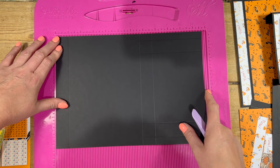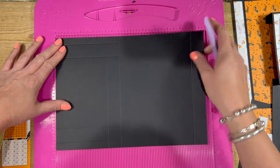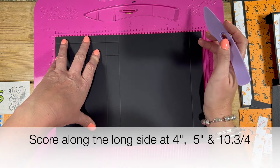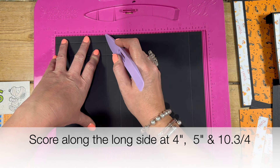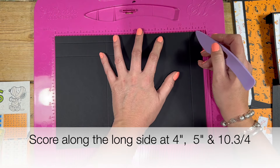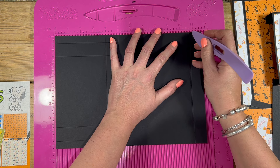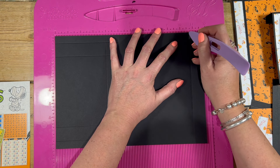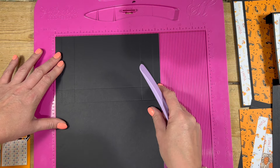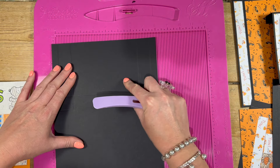So for me, along my long side, I'm going to score — and if I do it this way it's going to be easier for you to follow. So along whatever length you've got, because it might be twelve inches, you're going to score at four and five, and then at ten and three quarters. If you're using eleven inch, then I would score at ten.